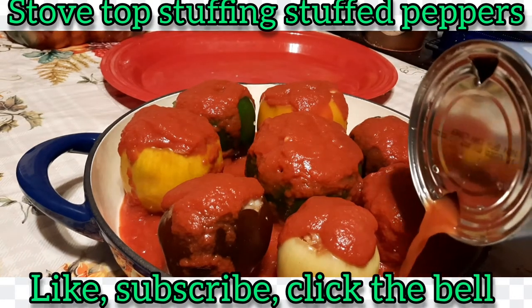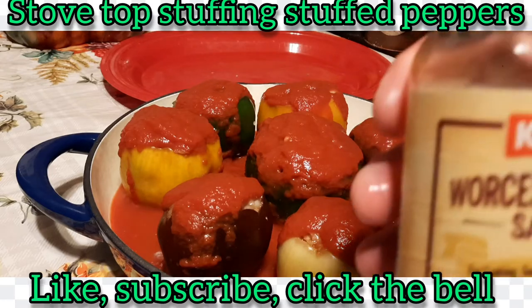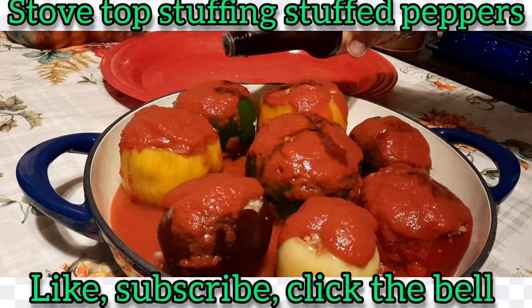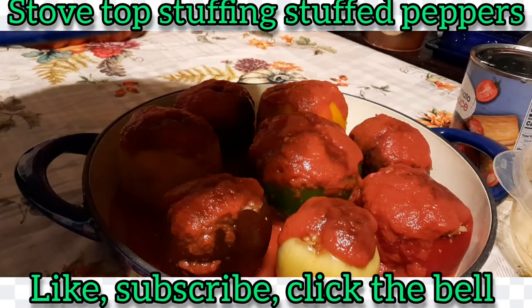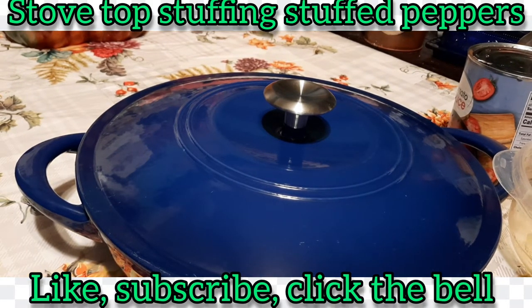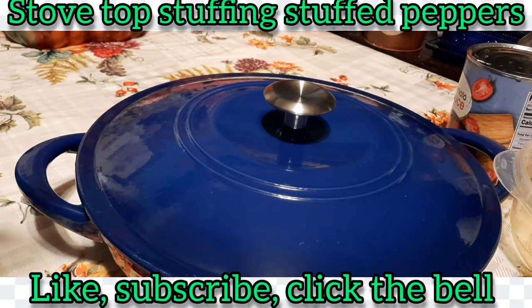I put just a little water in there and added that to the bottom. And since I still have my Worcestershire sauce out, I like taking and putting just a dash right on top of each one — not a lot, just a little bit. That goes along with the sauce I'll put over the top later. Then I grab my lid — put the lid on top. I've got my oven preheating at 350 degrees. I'm going to cook it about an hour to an hour and 15 minutes at 350, and a few minutes before they're done I'll take the lid off, make the topping, and put it on.